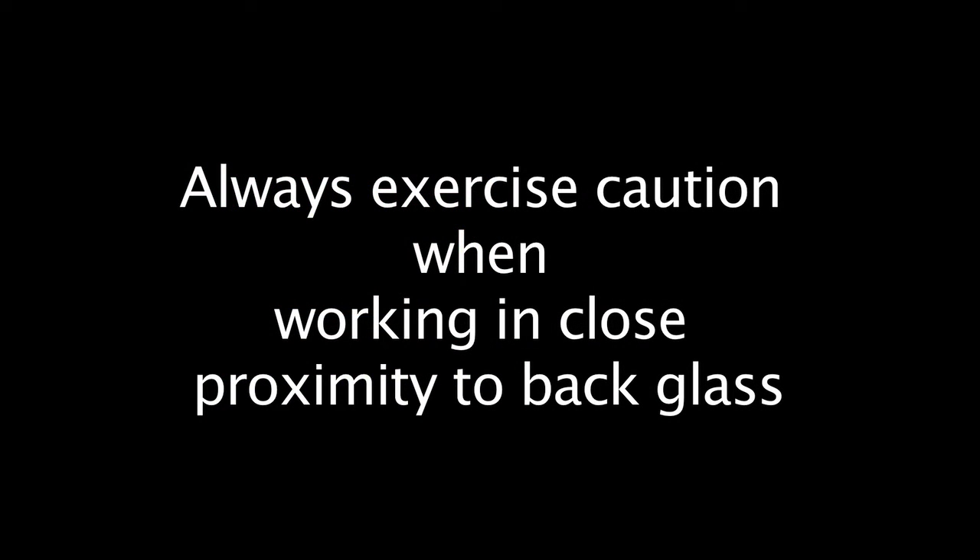Always exercise extreme caution when working in close proximity to your back glass.